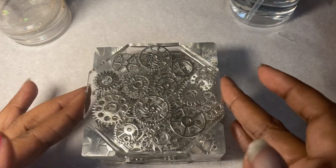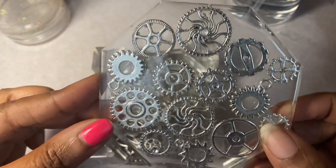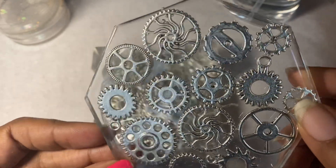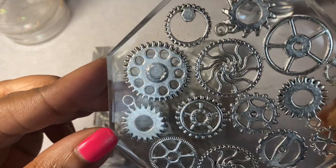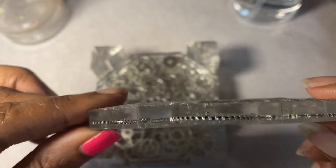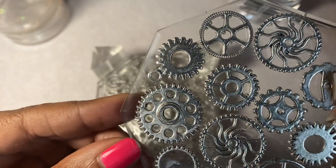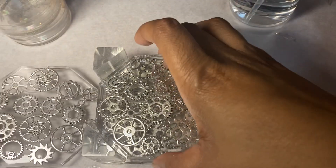So I came up with this coaster set and some people call it steampunk, because there are a lot of cogs and wheels and everything inside of it. And it actually turned out really good. It's crystal clear, which I love. My resin did me right this time. I just think it is so cute — it's understated, yet it has a cute little style to it.